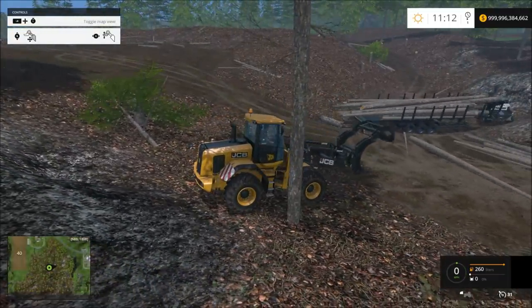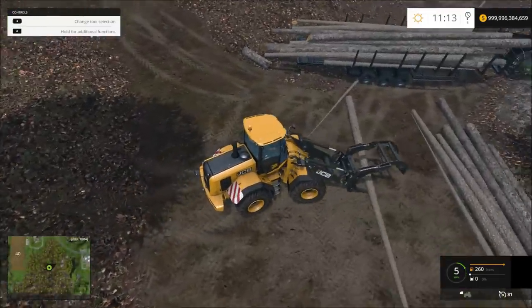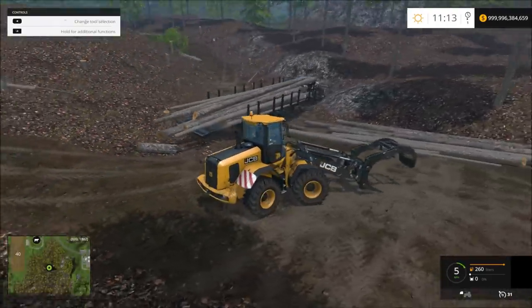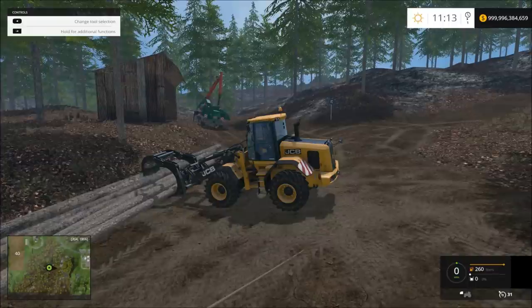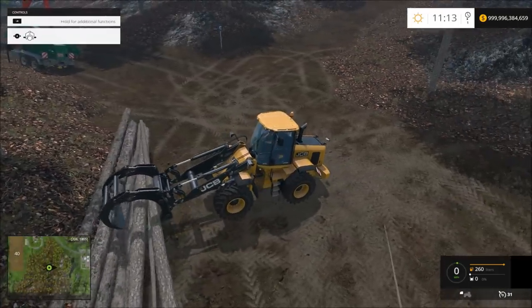It probably would've worked fine if he wasn't on an incline. Normally you're not going to be on a hill loading logs. You know, where they all take the logs — whatever they call those... a landing or something like that.